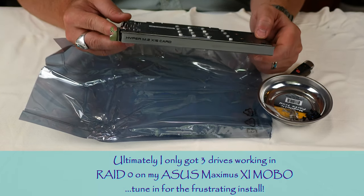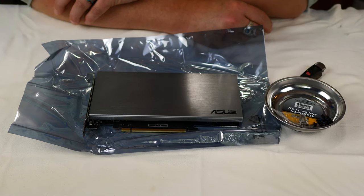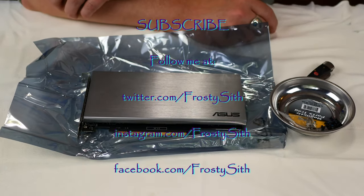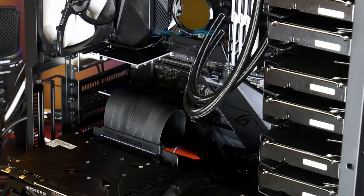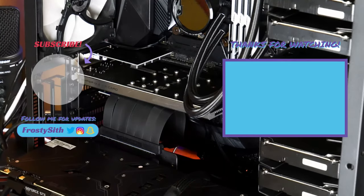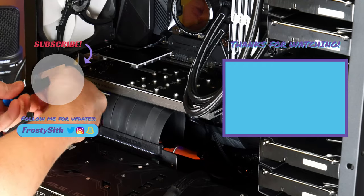We're now going to shut down the workstation, install this card, and see if we can get it to run — then move our files over onto it and get it going. All right, let's go.